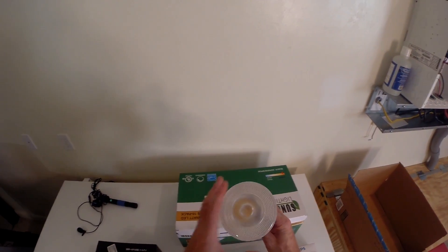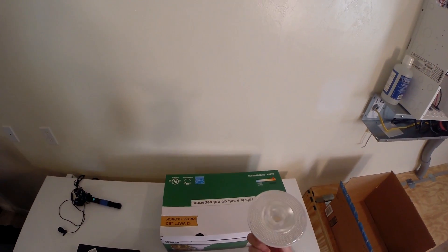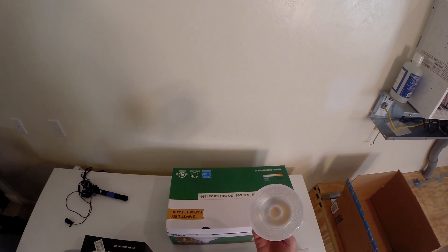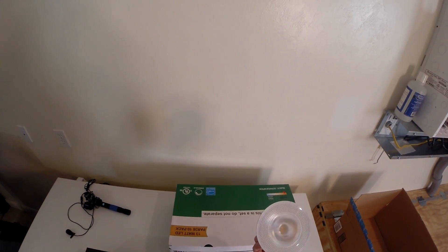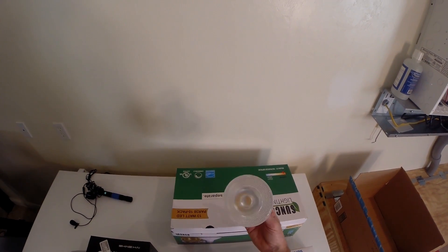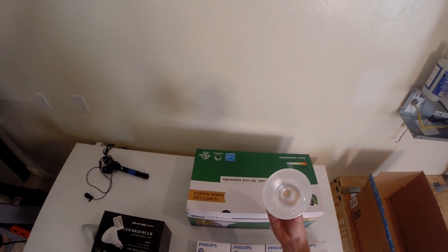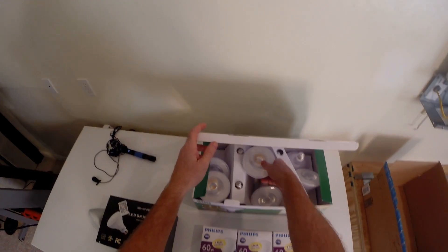So from 100 down to 13 watts for the outdoor flood lights. We have — let's see — 16, 17, 18, 19 — we have 20 of these on the outside. 20 hundred-watt bulbs going down to 13 watts — I could save a lot of power.